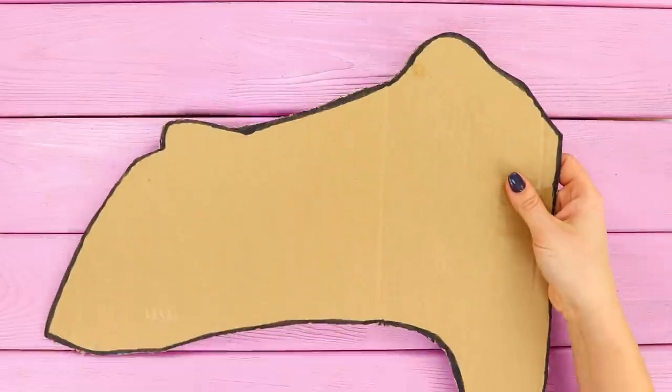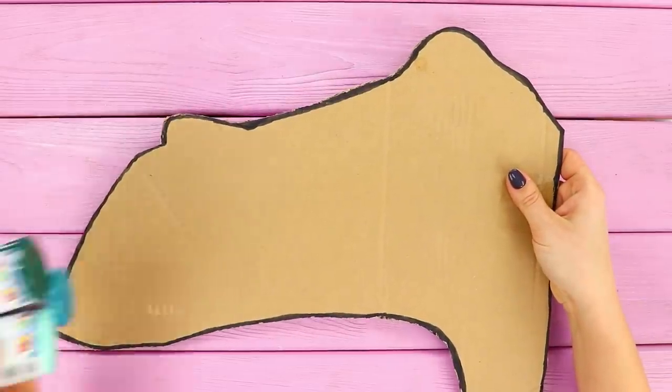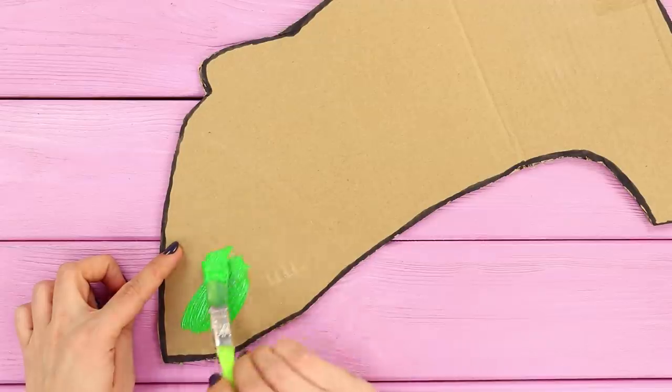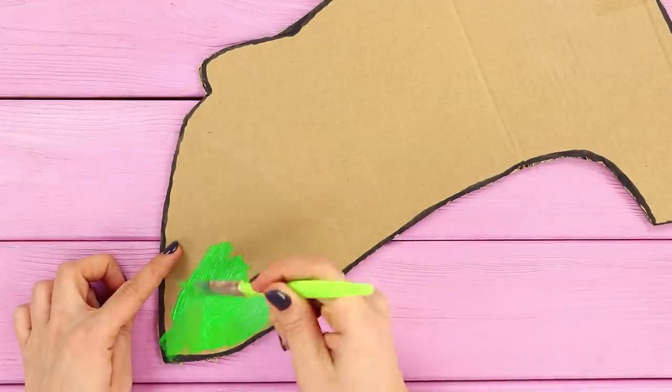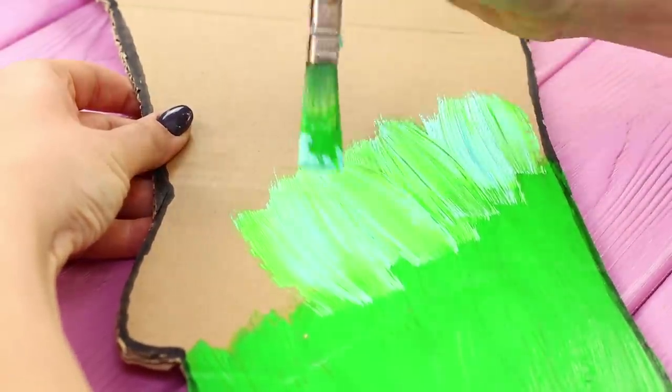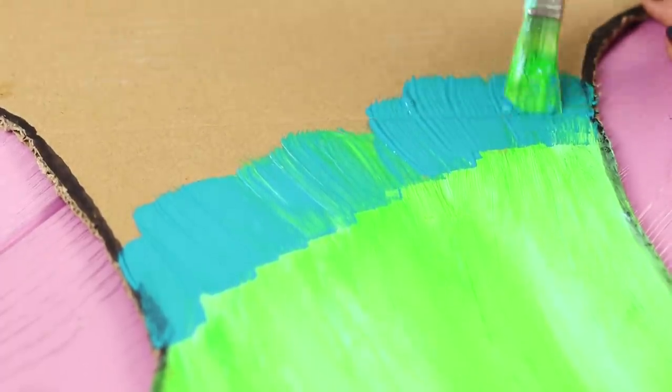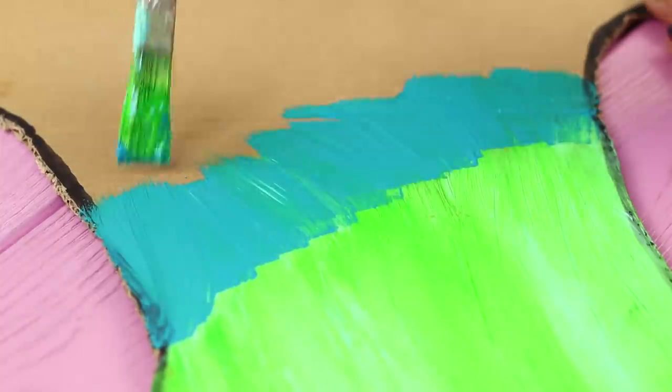Cut out the side parts for the mask from a gray piece of cardboard. Take acrylic paint. Starting from the edge, cover the cardboard with green paint. Make beautiful smooth transitions. Use dark paint where necessary. Done!